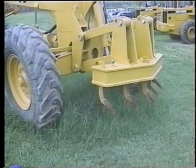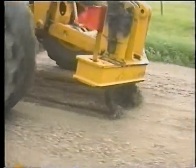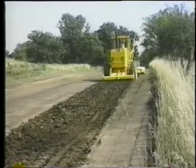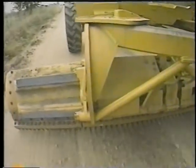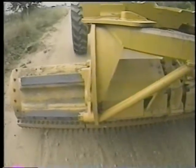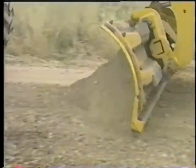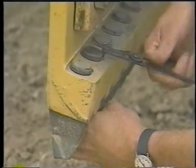Another tool on many graders is the scarifying attachment, used mainly to rip and break up surfaces but also to blend materials together. Seeing the need to make moldboards and blades still more versatile, certain manufacturers have developed specialized scarifying blades. We'll cover three of them here. Caterpillar's grader bit system features fixed teeth or bits that are replaceable and have different widths for different operations. The number and spacing of bits can be varied for different uses.